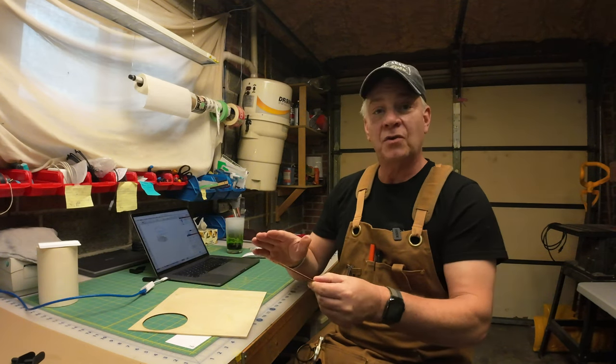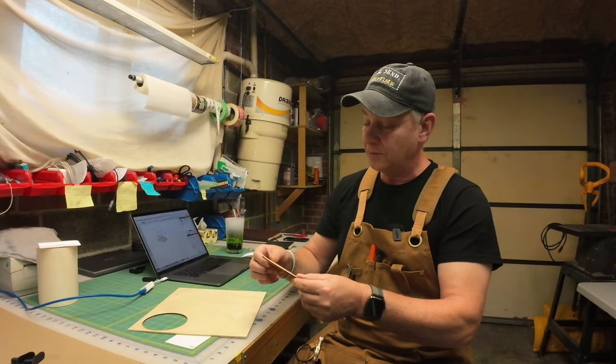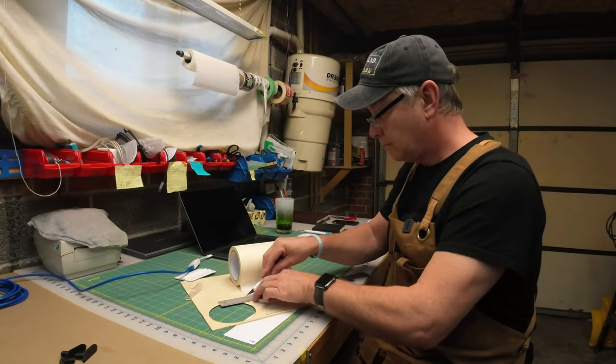Not a lot of scorching at all — barely any, except around the edges a bit — and the engraving came out really nice and even. Let's give this a mask and do it again, then we'll take a look at the difference.